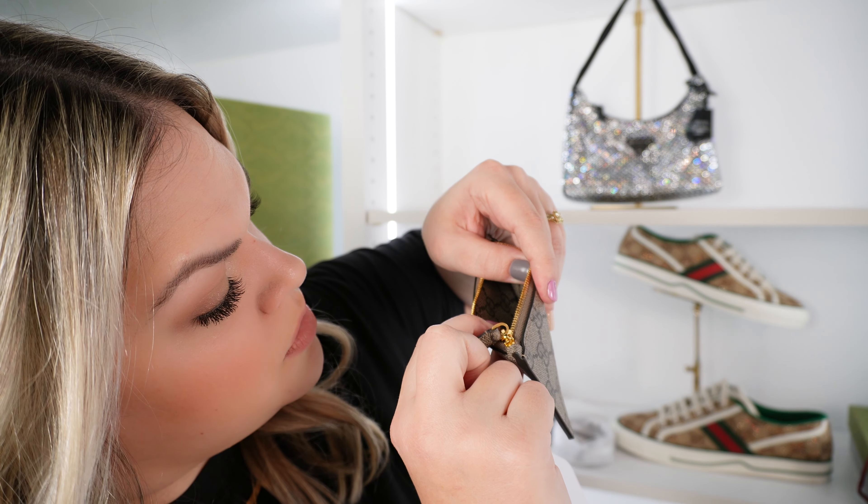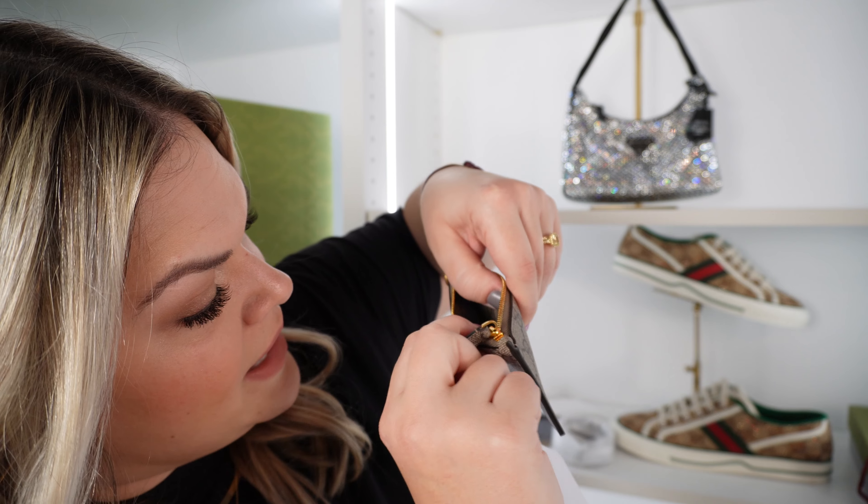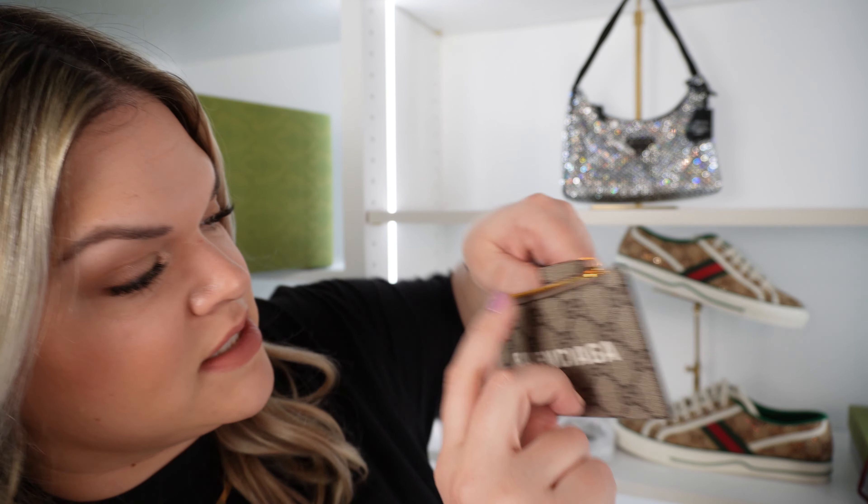This compartment here seems quite small — it came with these little paper cards. It perfectly fits a little card, but it's probably not going to fit much else. Looking at the interior, it has the classic Gucci label where it says Gucci and then it has the style number information down below, which is part of authenticating Gucci products. You've got six numbers, followed by a dot, followed by six more numbers.